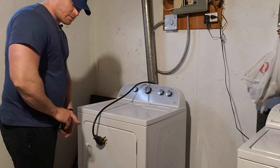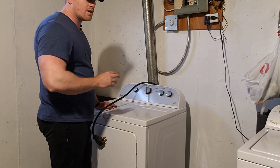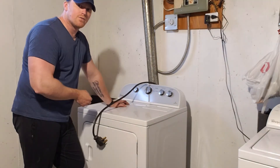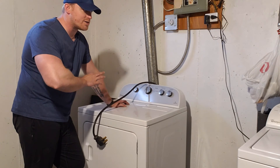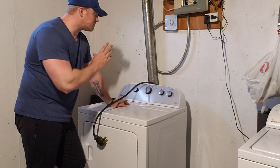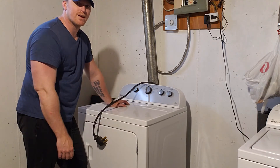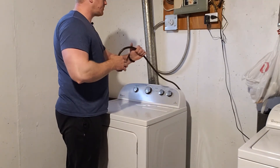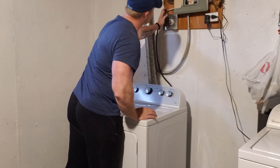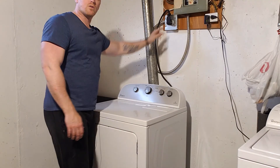When we've got the back back on the dryer, always make sure you check all the connections you were testing and make sure you actually reconnected them. If you've changed a part, make sure the wires are reattached and everything. Slide it back, re-hook up your vent, and then we're ready to test.